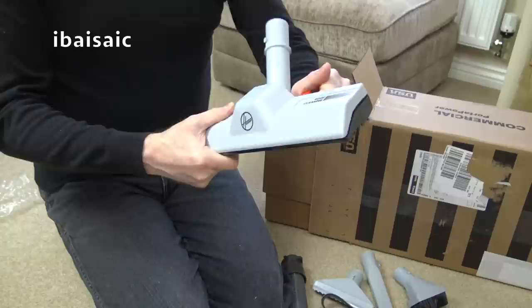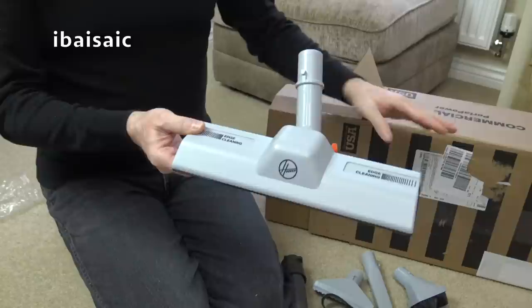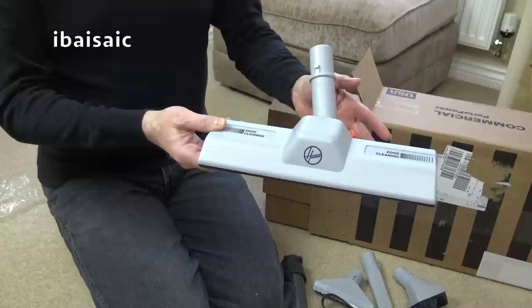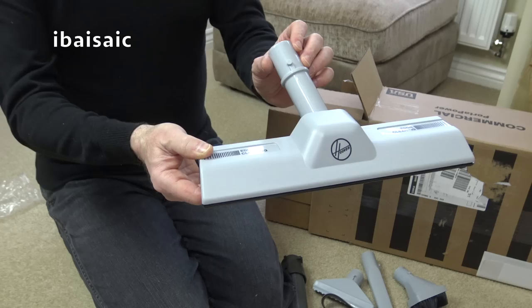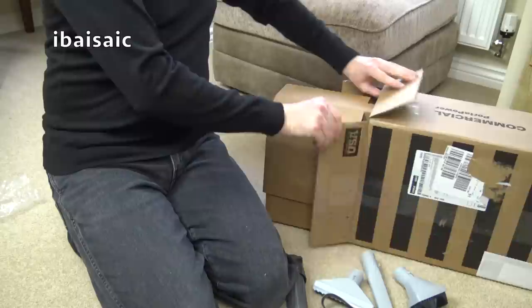This is part of Hoover's commercial line-up - they do several different machines. My American viewers will know better, but this is probably one of the longest running designs that Hoover currently offer - the Porta Power shape. I know there's the Hoover Guardsman in the commercial line-up, which is quite an old design as well, also maybe assembled in the United States but probably from Chinese parts. This is a pretty old design - I think this came out in the late 70s, the actual design of the vacuum.